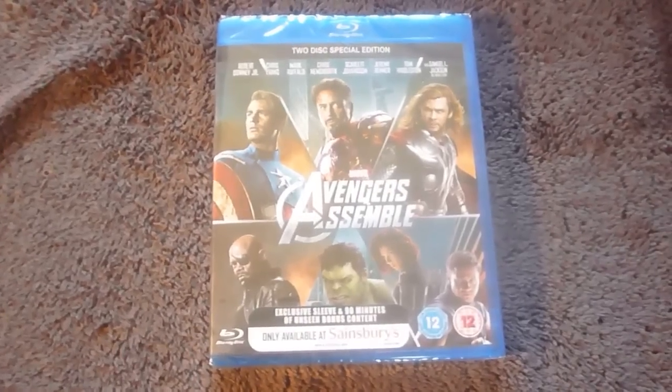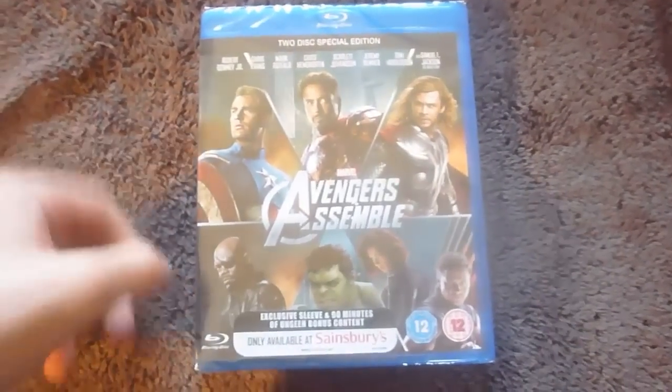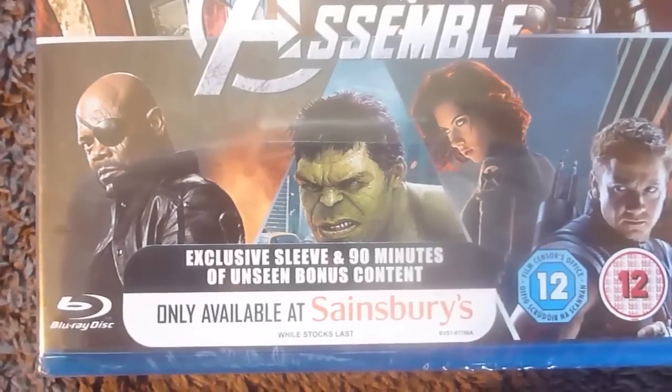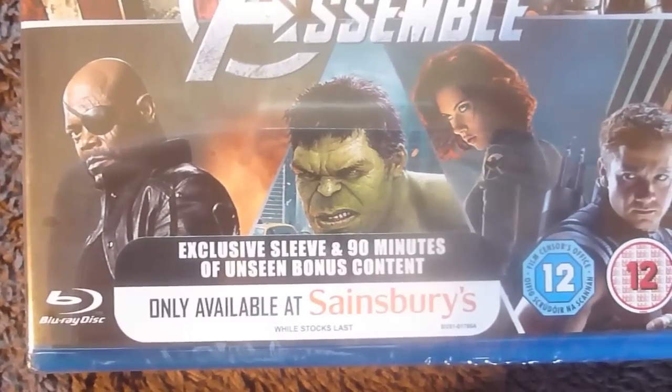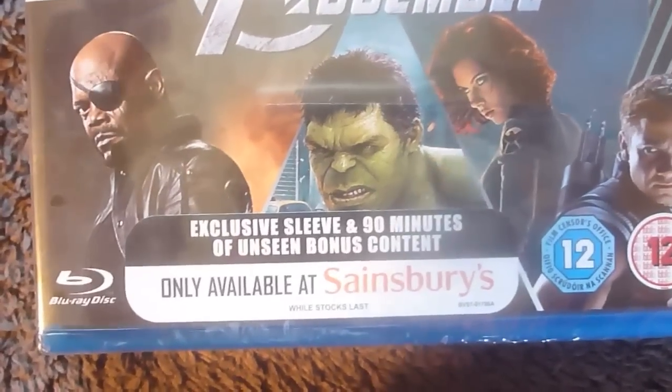The post just arrived and I'm really happy to say this has arrived — the Avengers Assembles Sainsbury's Exclusive Edition. Just like Hunger Games, this is a Sainsbury's exclusive from the UK, which I'm really glad they're jumping into that territory.